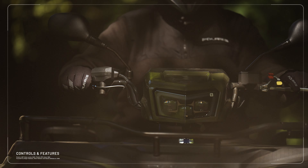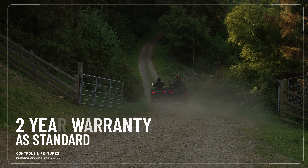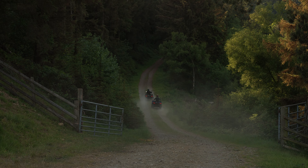With a strong and dedicated dealer network, longer service intervals and two-year warranty as standard, it's easy to see why millions of riders have chosen the Polaris Sportsman 570.